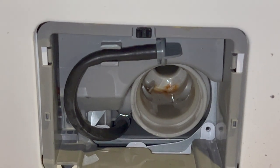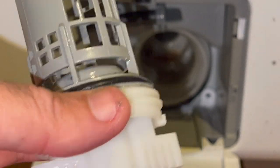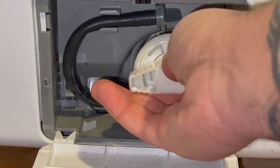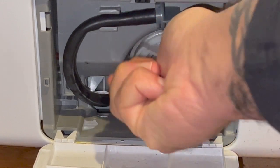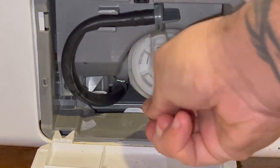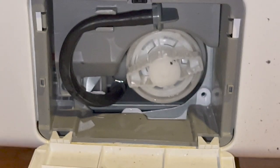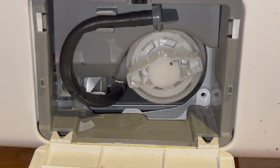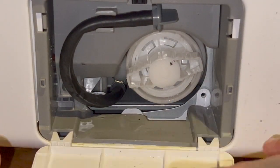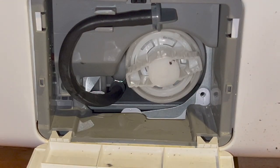Now that we're all clean, take your filter and push it straight in. You're gonna hear a click as you turn it in — give it a couple turns. Once you hear it click, that means it's locked in place and you're good to go. Clean up your area, tap the residue off the lid a couple times, and dry it up nice and good.